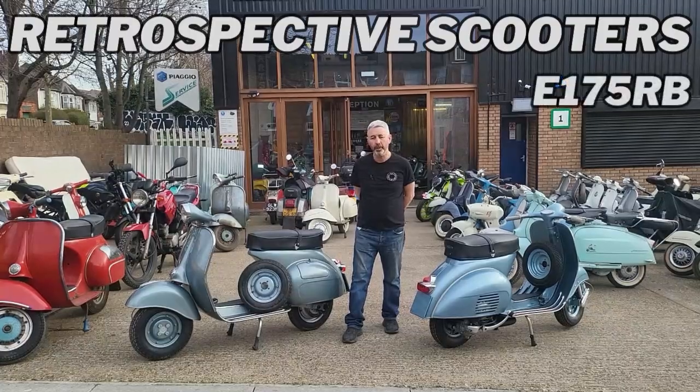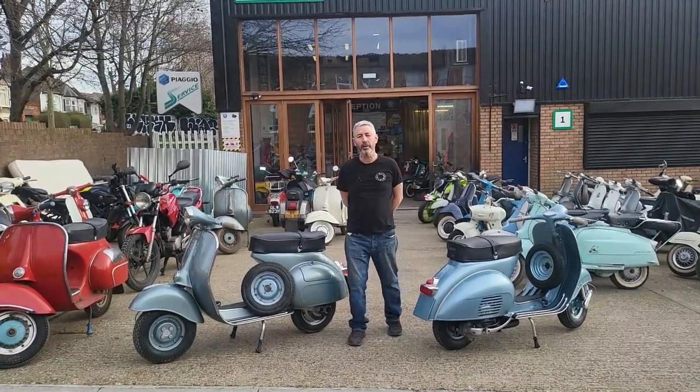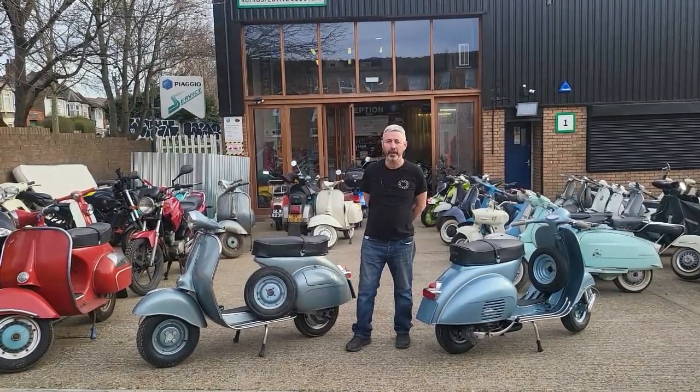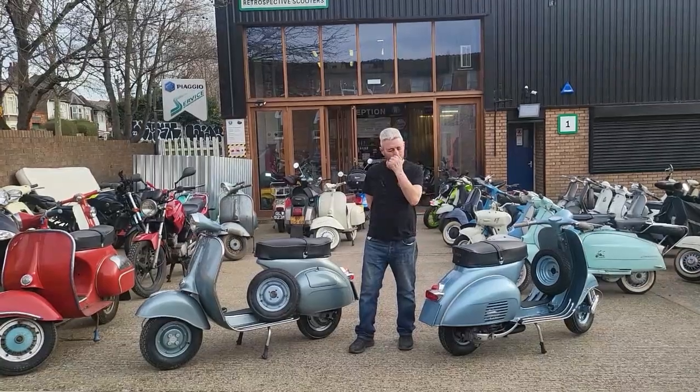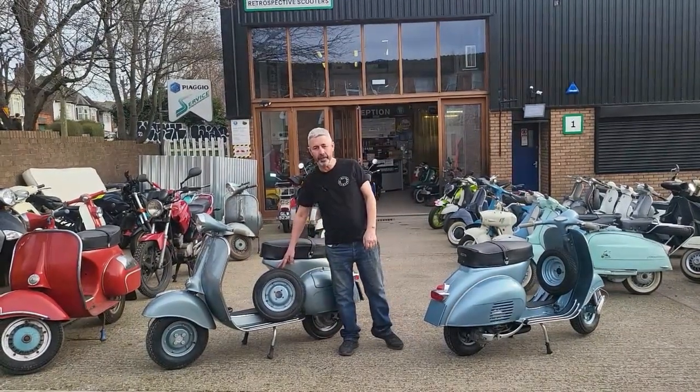Hi everyone. I want to show you what we do with our electric conversion kits when it's going on an 8-inch wheel bike — so anything from the 50s really and early 60s with the 8-inch wheel. This is an 8-inch wheel here; it's 350 by 8.